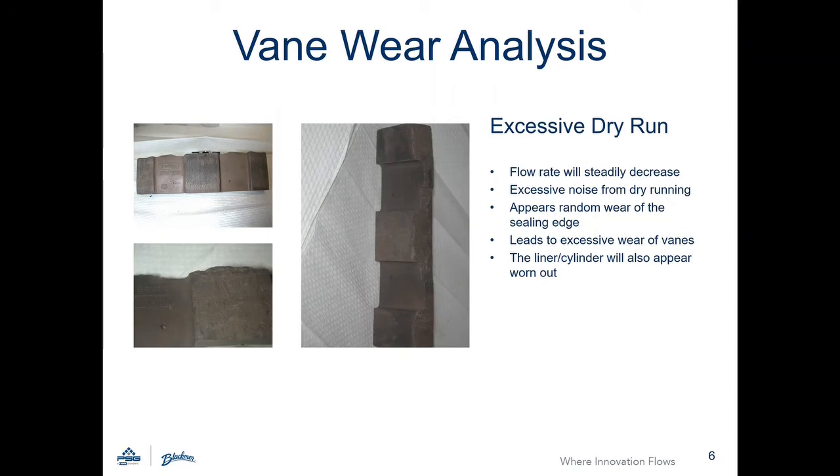Vanes will appear to have random wear across the leading edge and trailing edge when exposed to excessive dry run in an application. The liner and cylinder will also appear to be worn out.